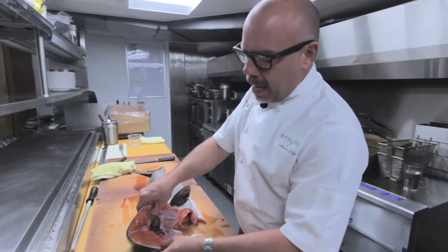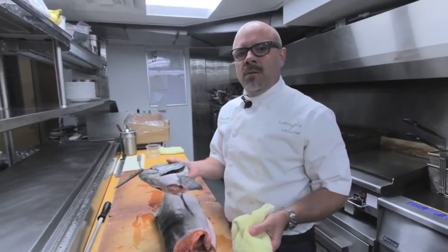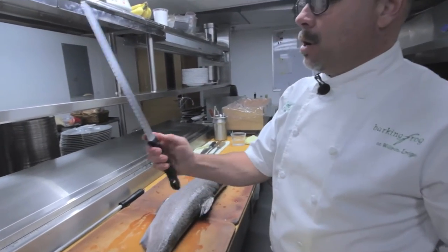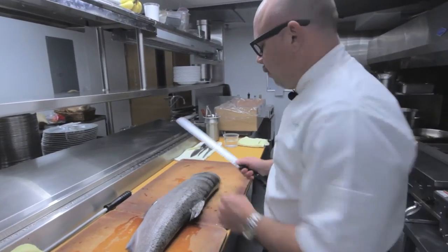Just go right through that bone and take that off. The head meat — we scrape it with a spoon. We try to use every single bit of the fish from the head to the tail. We're going to fillet this. I have this really nice large scimitar knife. I definitely want to have a knife that can get through the whole fish here.